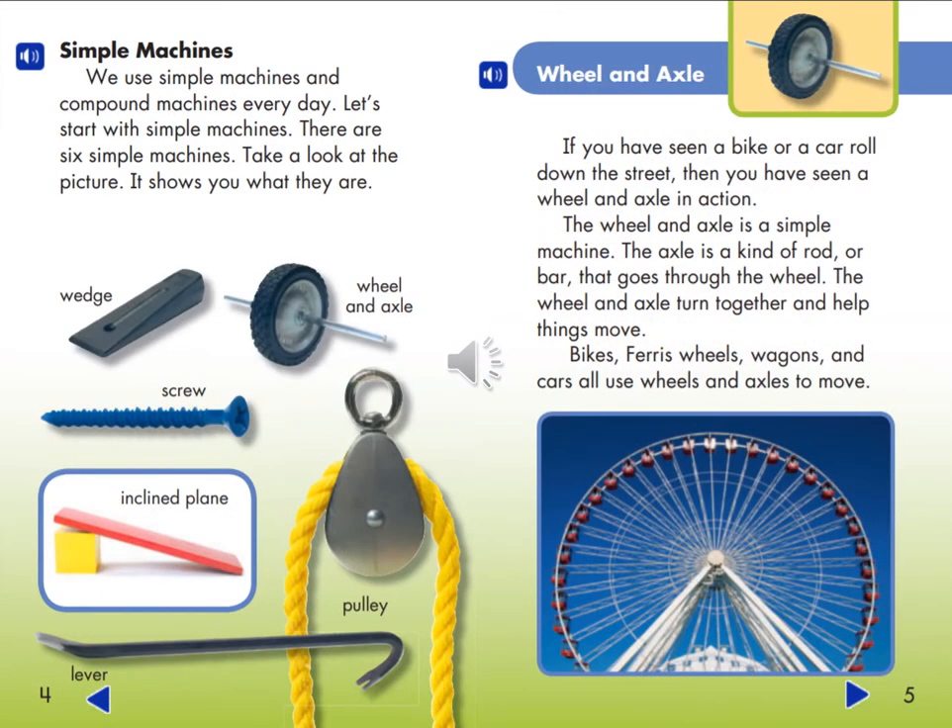We use simple machines and compound machines every day. Let's start with simple machines. There are six simple machines. Take a look at the picture — it shows you what they are: wedge, screw, inclined plane, lever, wheel and axle, and pulley.